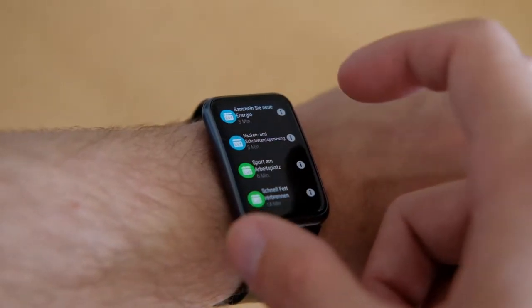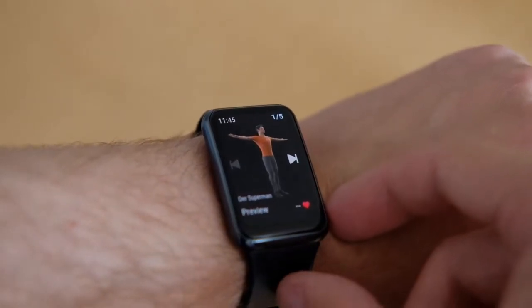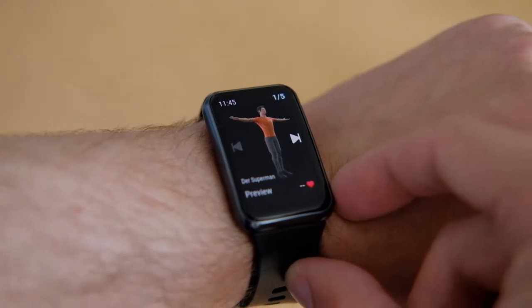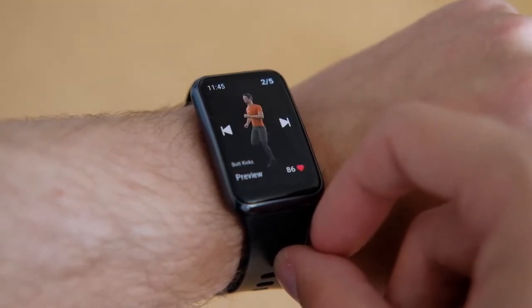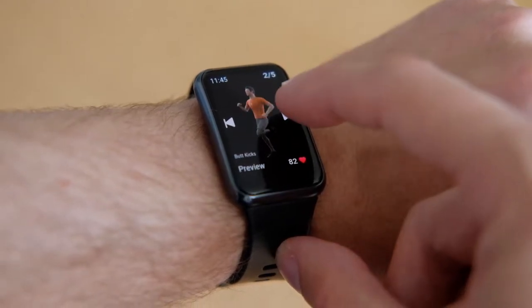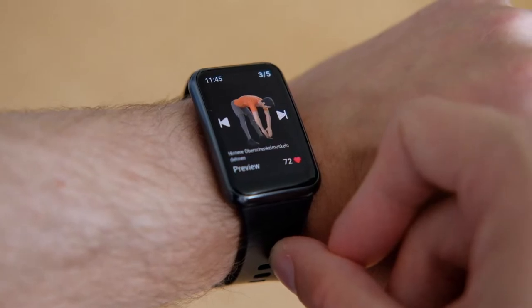The main features are training functions. You have nice 3D animated training sessions that guide you through your training. There are programs for short training sessions and office breaks, and it also automatically recommends one of those when the watch notices you have been sitting too long.